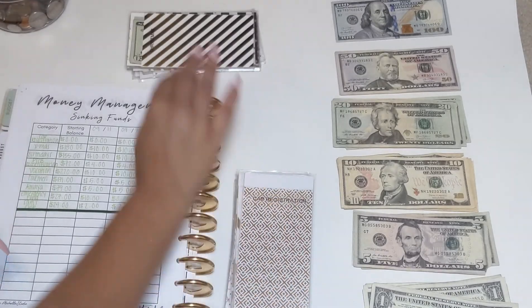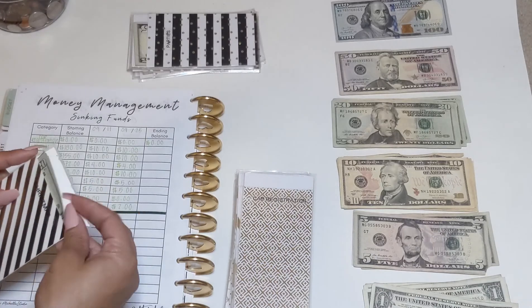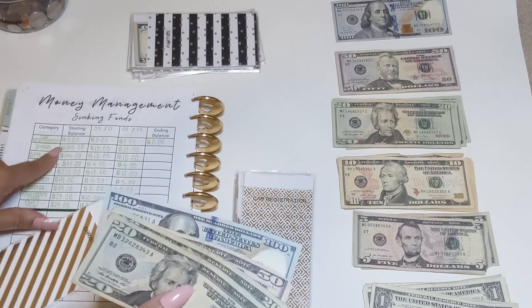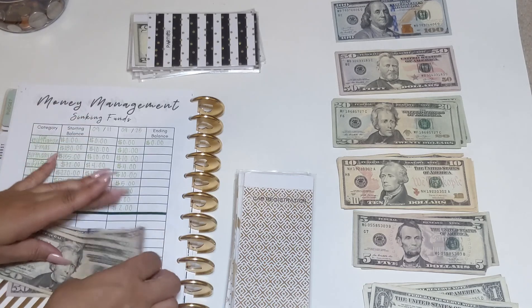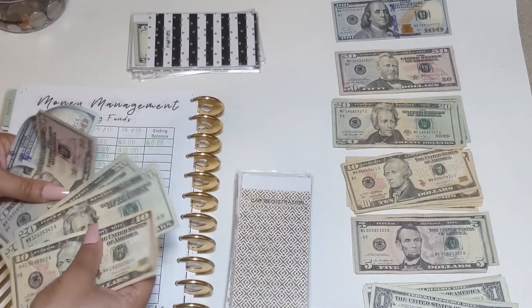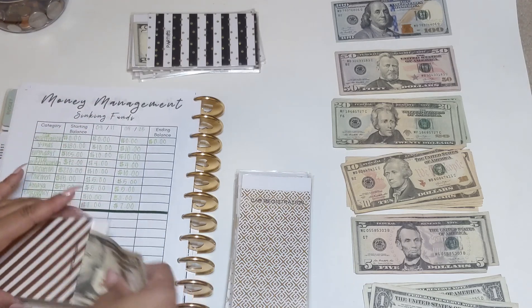This is my Christmas envelope. We had $180 plus $10 already added, so $190, and I'm adding $10 more. That brings Christmas to $200.